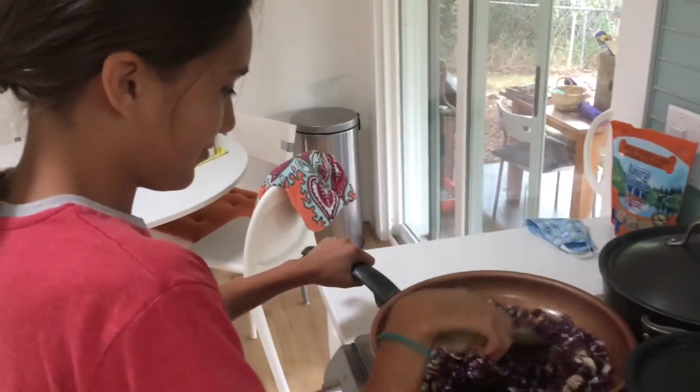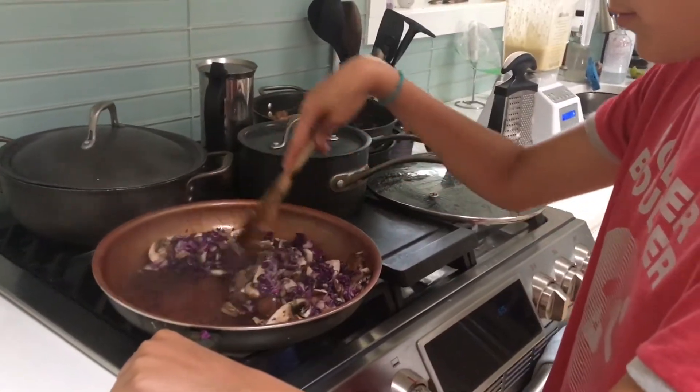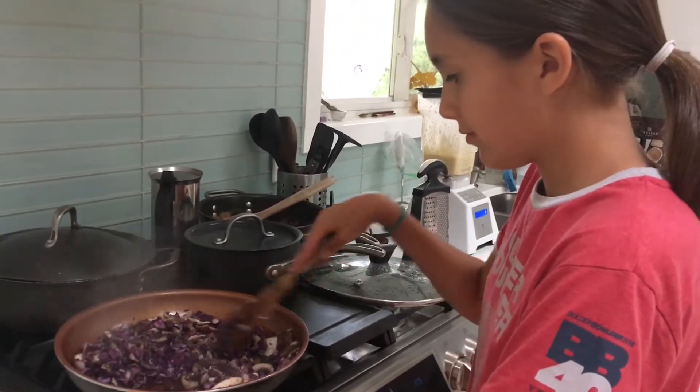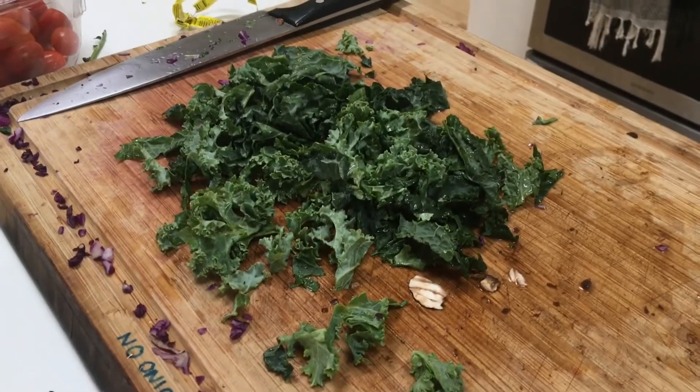Look at that, moving it all around. A little bit of kale. Yummy kale.